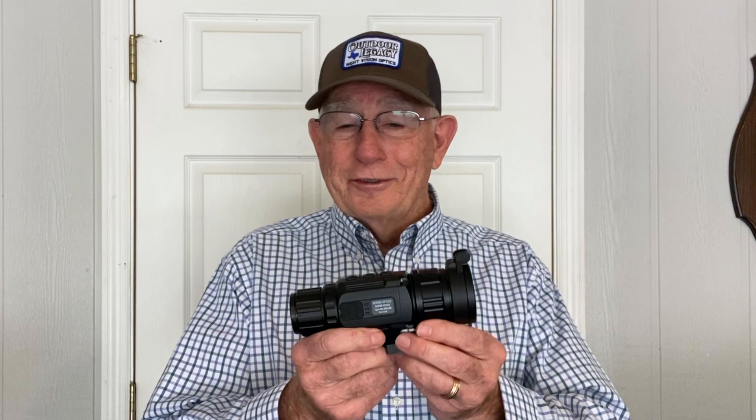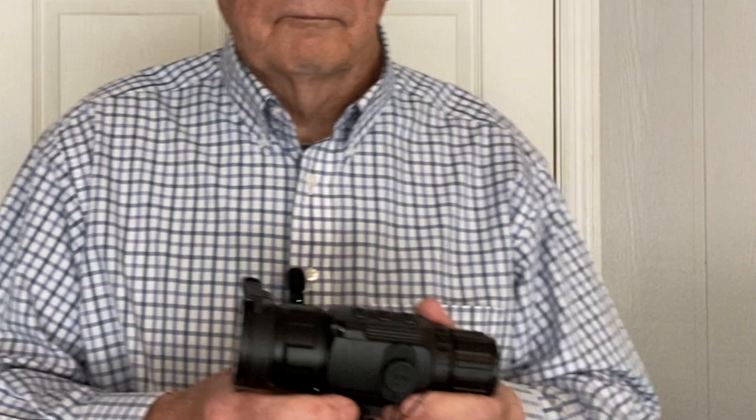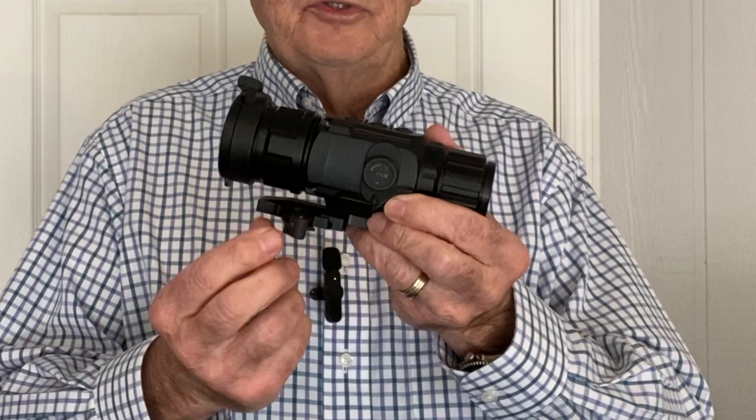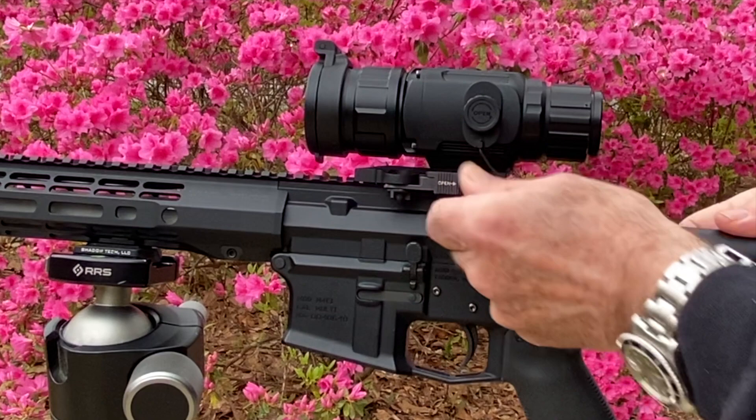Look what I have today — it's the brand new Super Yoder from Bearing Optics. The new Super Yoder is a 640 by 480 12 micron thermal riflescope. It may look the same as a Super Hawkster; it has the same body, same layout, same features, but it does have a big upgrade. The new Super Yoder comes with a quick detachable mount from Waru Tactical, one of the best quick detachable mounts you can buy.